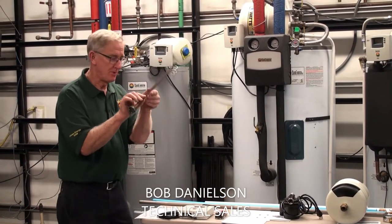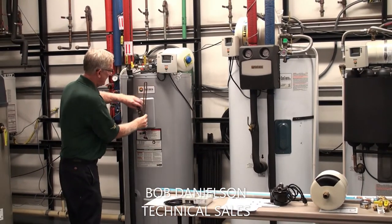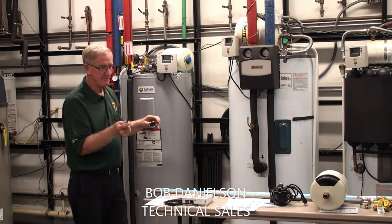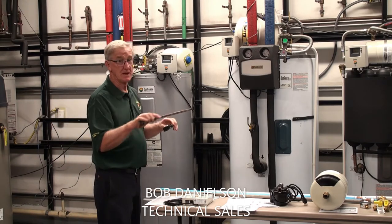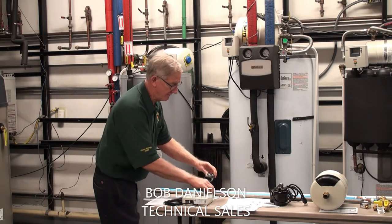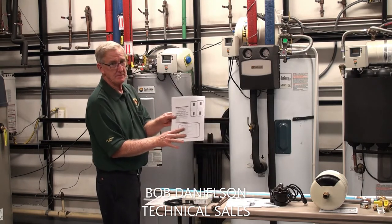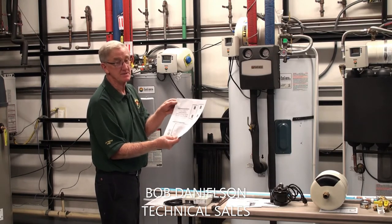These two components — the thermostat and heating element — are under this cover as part of the tank. This involves hooking up electrical power of 240 volts. That's all described in the documentation.